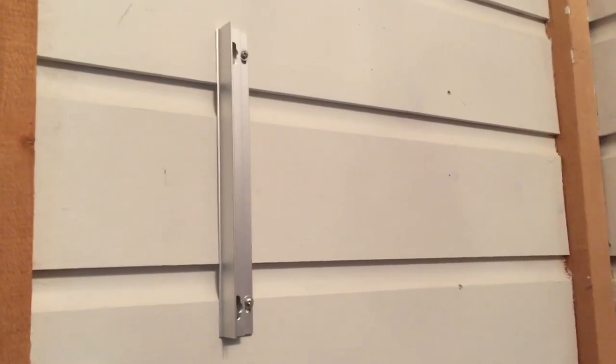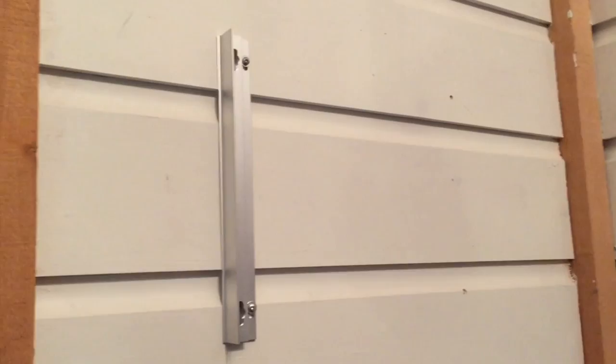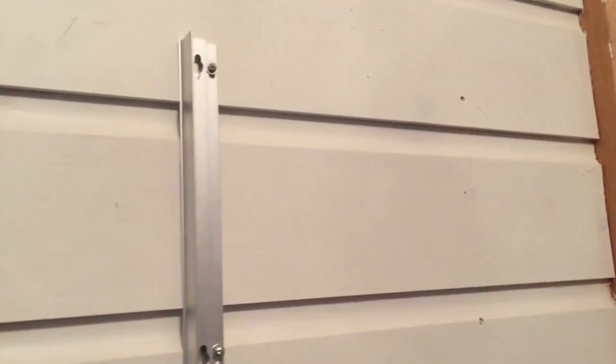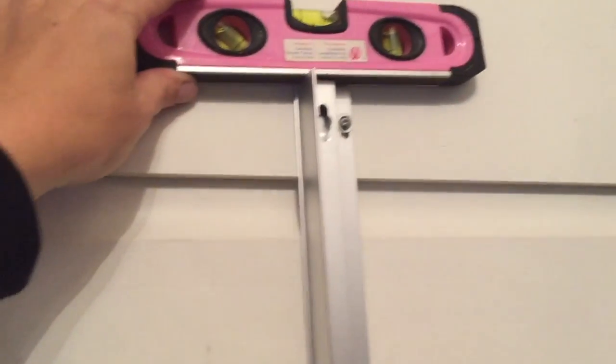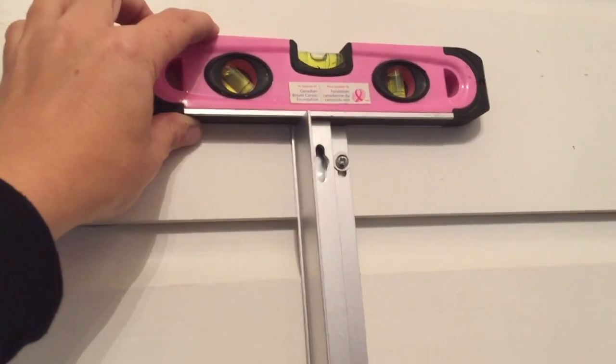Because I've done this a few times I'm comfortable without using the template or the extra mounting bits that can ensure that it's level. What I did was put this on the wall and now I'll just use my level to ensure that it's straight.